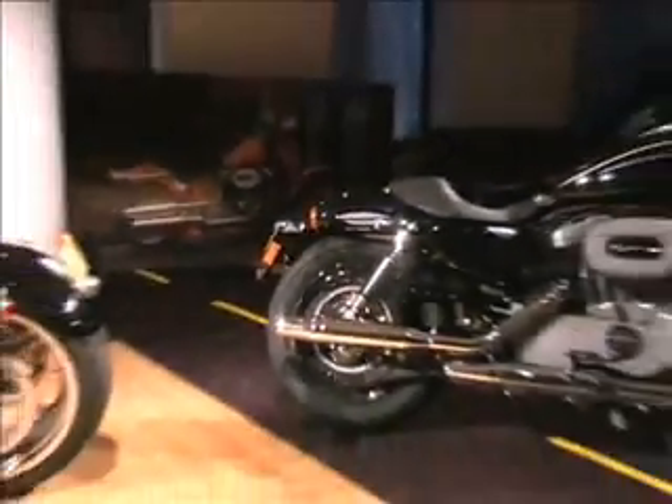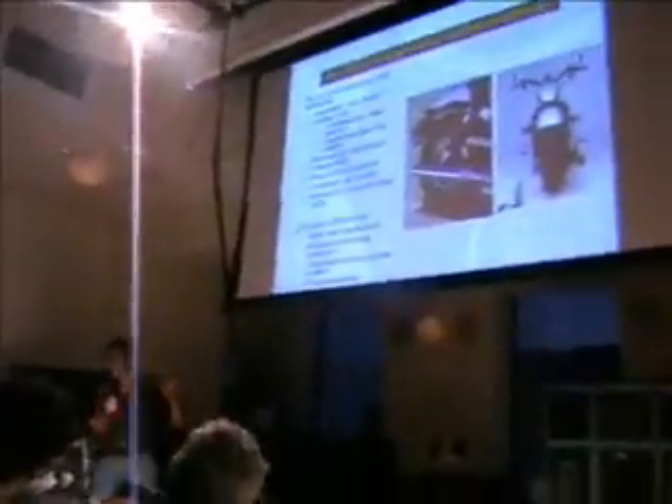The other thing we did for Europe is we had a European team at the test track last fall, and they were trying the bike out and said, for our market it's a great bike but we'd like a little bit more lean angle. So we changed the rear suspension to add a little bit more lean angle — I think they'll appreciate that. New Night Star.